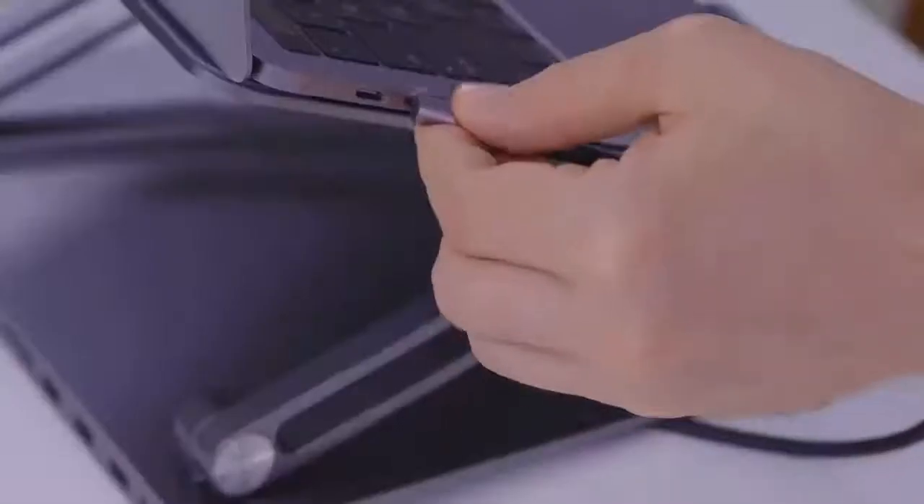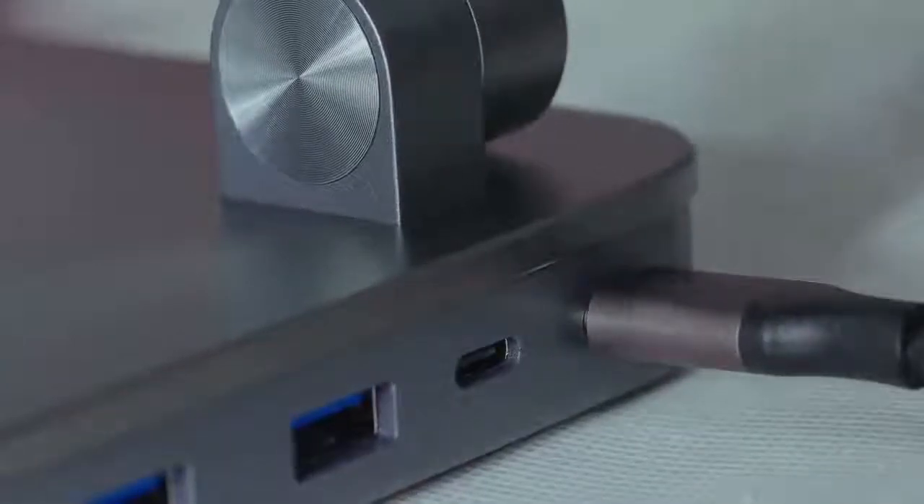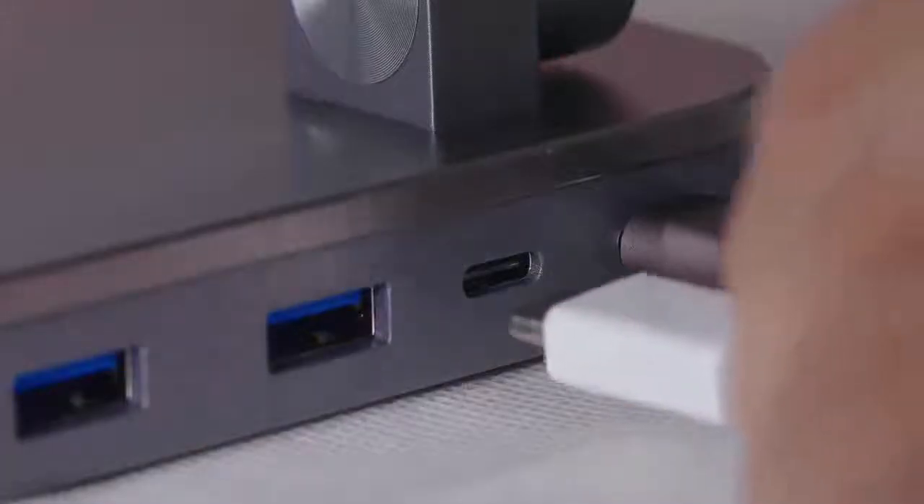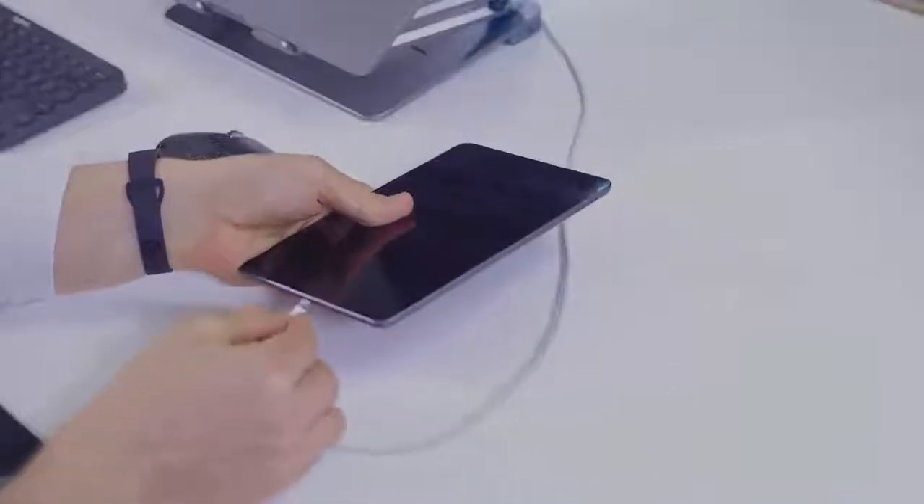Mautom provides fast charging with dual-PD, and both computers and mobile phones can be charged at the same time. With a power supply capacity of 100 watts, you can charge 5 devices simultaneously while still maintaining laptop power.